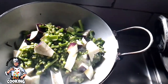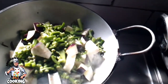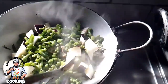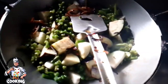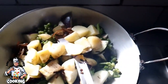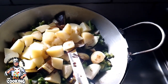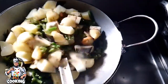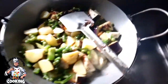Please subscribe to my channel and press the bell icon. I had cut the potato into small pieces and now I am adding the potato — you can see it looks very good.